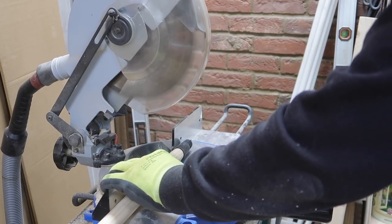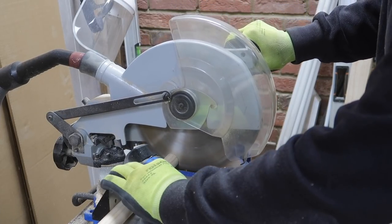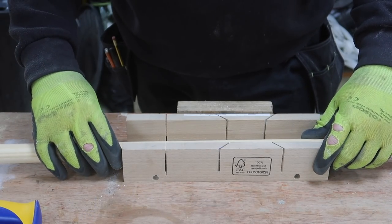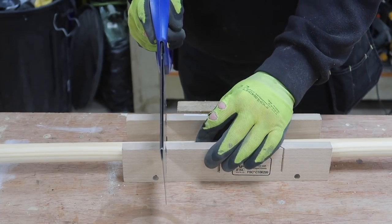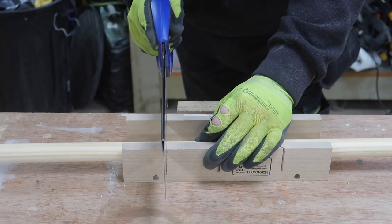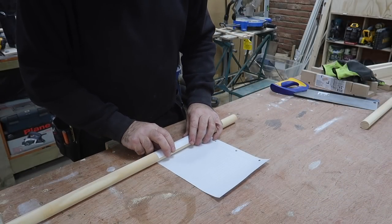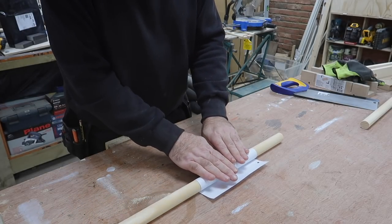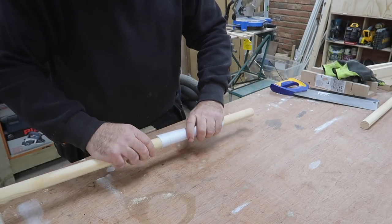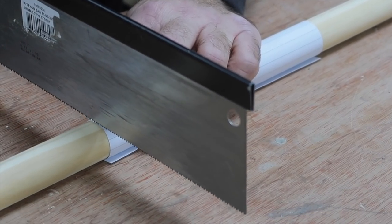Here are three ways to accurately cut dowels. The easiest is with a mitre saw, if you have one. If you don't, you can go old school and use a mitre block, which they still sell, and a tenon saw. If you don't have either of these, you can still get a straight perpendicular cut by using a sheet of paper wrapped around the dowel. If it wraps exactly round itself rather than spiralling up and down, then it's perfectly perpendicular. You can then use this as a guide to carefully saw a perfectly square cut.